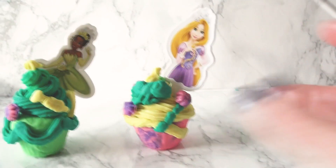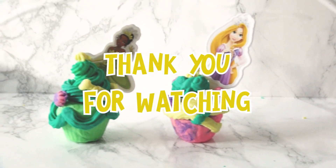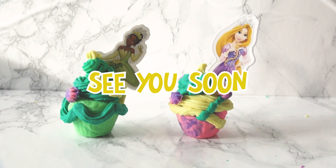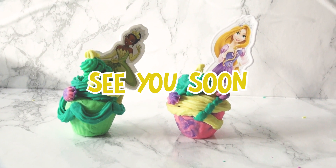And there, all finished. Thank you so much for watching. Please like and subscribe. I'll see you soon. Bye!